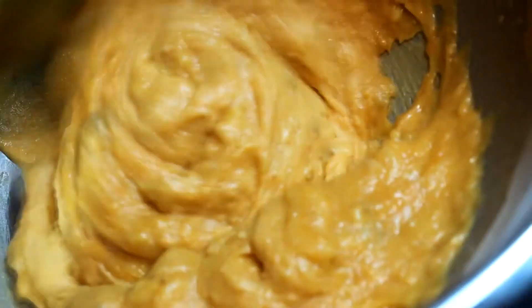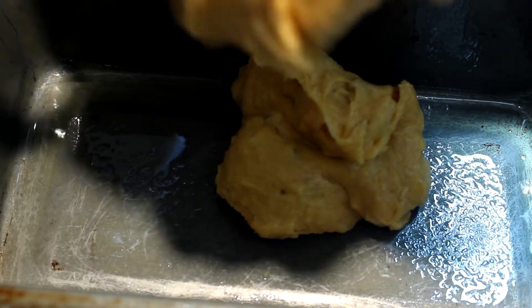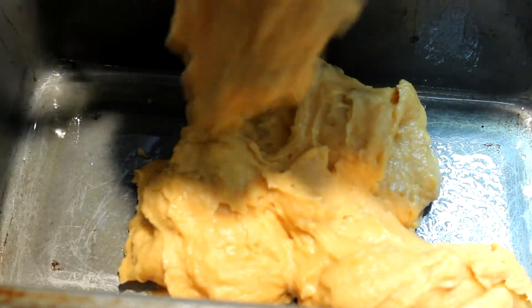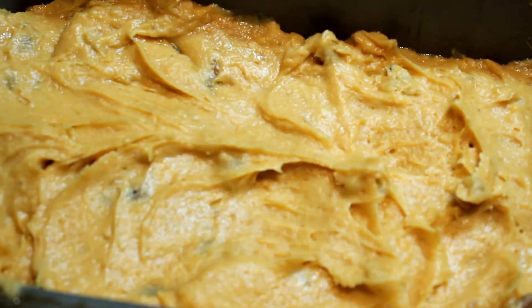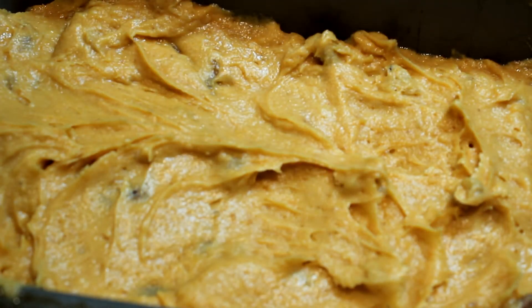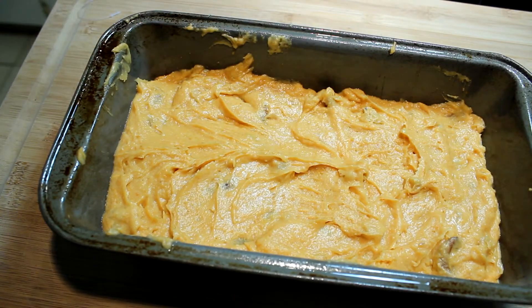Once you get it all mixed together and it's a smooth consistency, get yourself a greased loaf pan and put it in there, getting it as level as you can and all smooth. Then give it about three good wraps on the countertop to make sure there aren't any air bubbles in it.